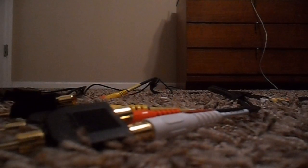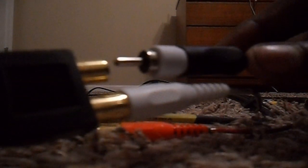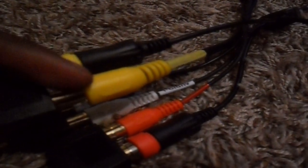Then we're going to take our S-Video cables and connect them into the corresponding colors of our AV cable. So it would be corresponding colors — white to white, yellow to yellow, and red to red. So it looks like this. This is the S-Video cable and this is one side of the AV cable.